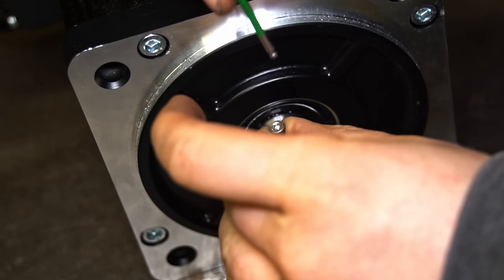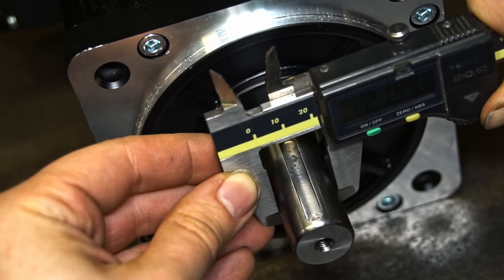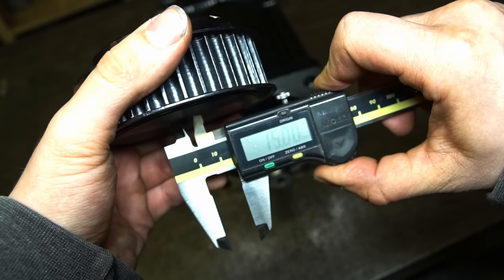This is the servo motor I was testing recently on my channel. The timing pulley has a slightly smaller hole and no key.